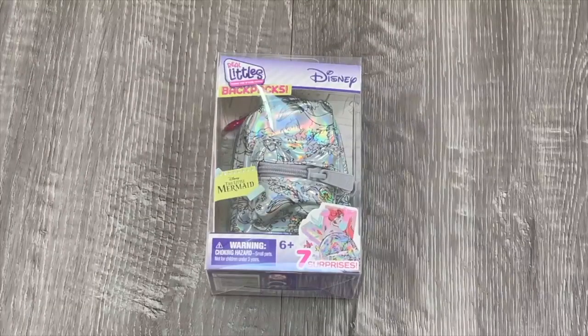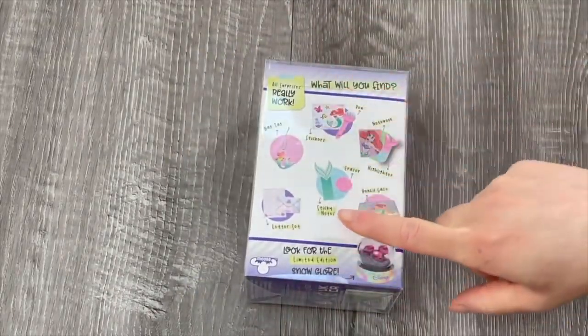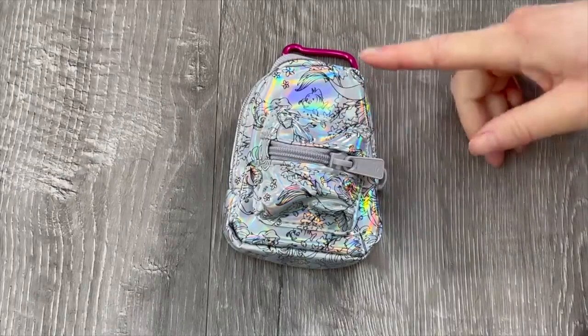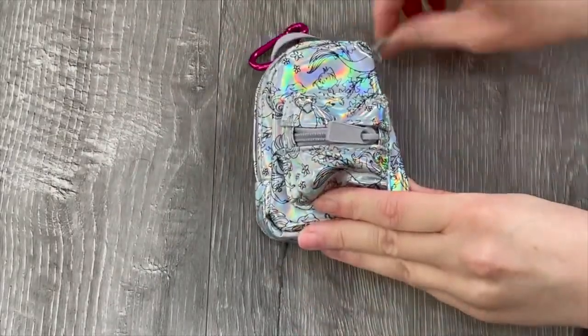This backpack is inspired by Ariel from The Little Mermaid with ocean themed designs on the front - I'm sure there'll be ocean themed accessories inside too. The back of the box shows some of the items including sticky notes and a highlighter. The backpack is holographic and features designs of Flounder and Ariel, the zippers are gray, and there's a front pocket and a main pocket.